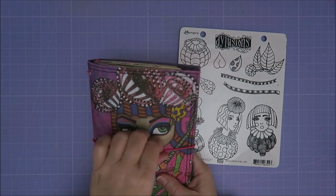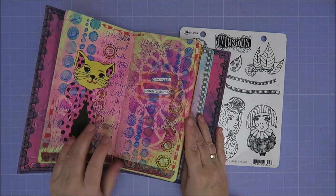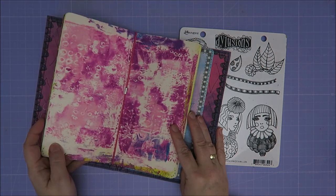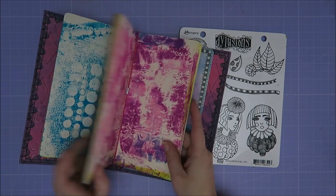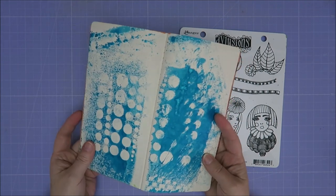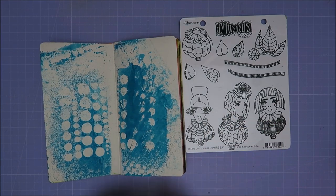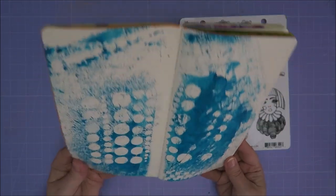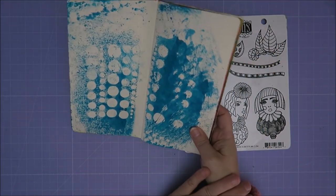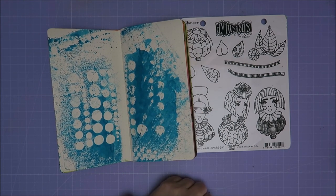I want to use this in my Dilutions and More journal. I have pages like this and I think the middle one like this — I need to do something with it. Don't you think so? I'm just gonna do something with this. But what do you do with this? I mean, it is a whole page already.